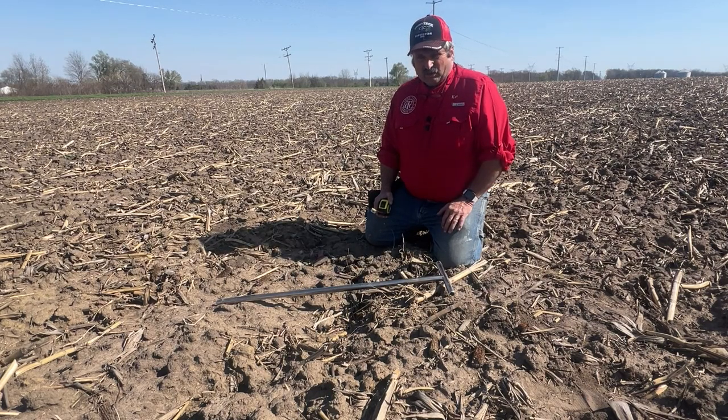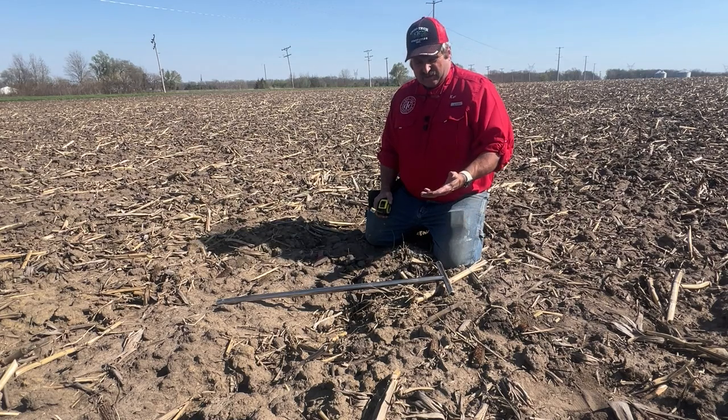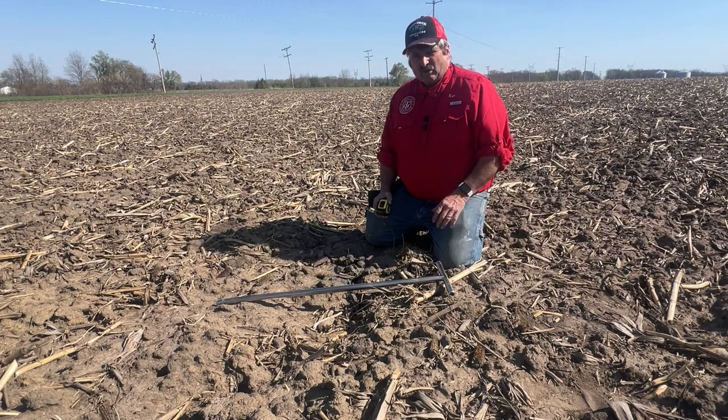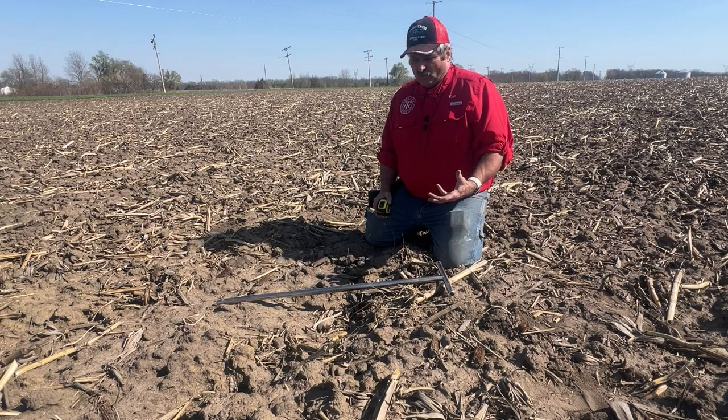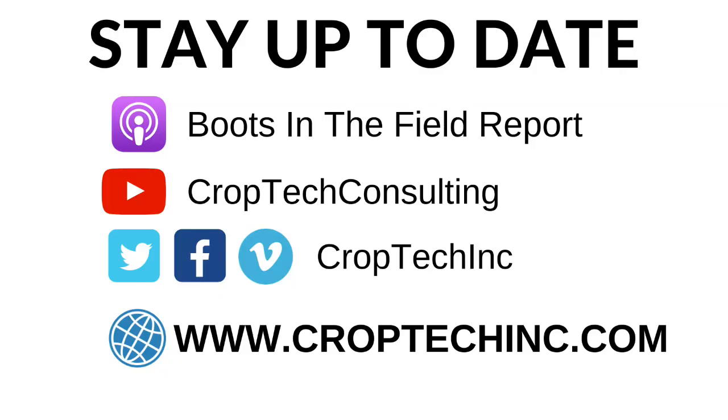The weather turned on us and we couldn't even get in in the fall. We could have made one pass here in the fall with our vertical harrow to get us there, but we didn't. And I want to talk about the reasons why you want to see less than three-inch peaks and valleys out there in the spring.